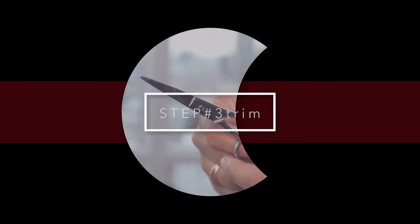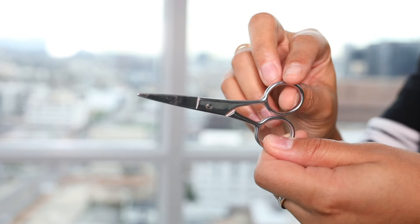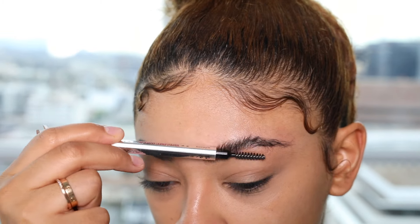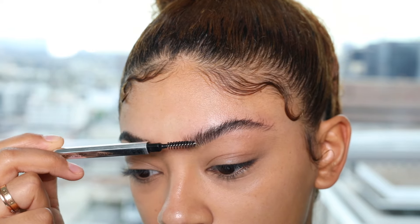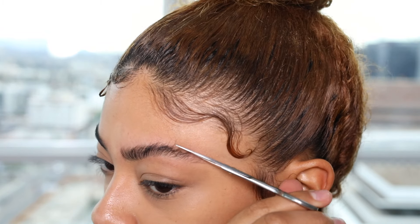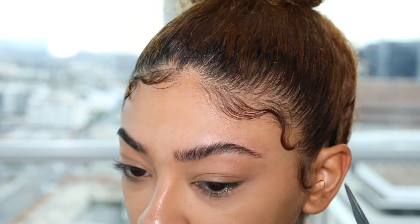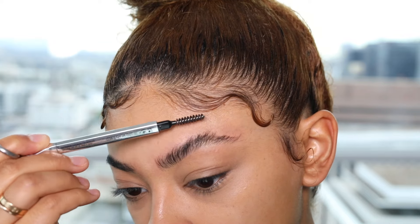Step number three is to trim. I'm going to go ahead and get some little scissors — you can get them anywhere. I'm just going to brush my eyebrows up. You see how long my eyebrow hairs grow? Just brush them up so you can see, and then go ahead and follow a line and just chop off the extra pieces that are sticking up. Then do the same with the front.